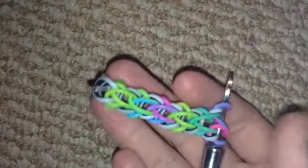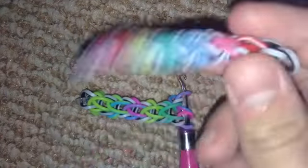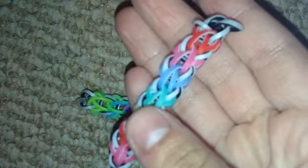When you are finished with your bracelet it'll look like this shape. It'll probably look better than mine — if you use regular bands it'll look like this.